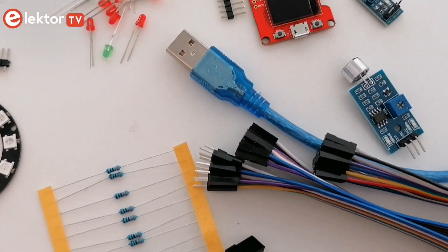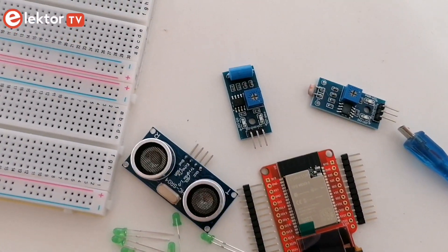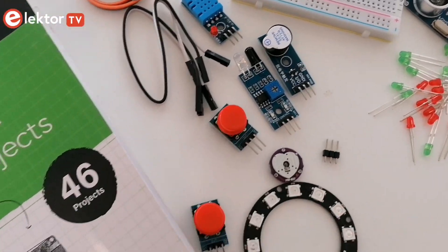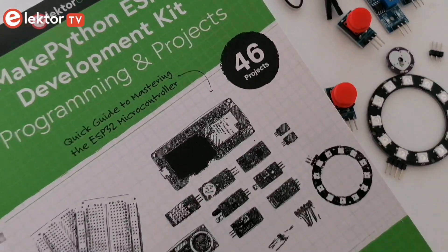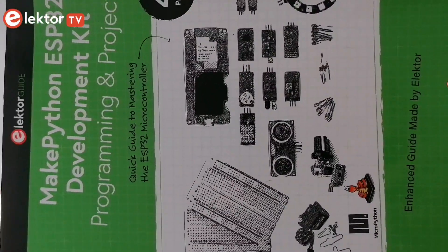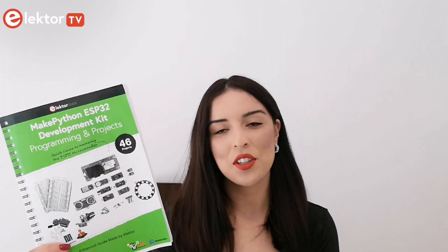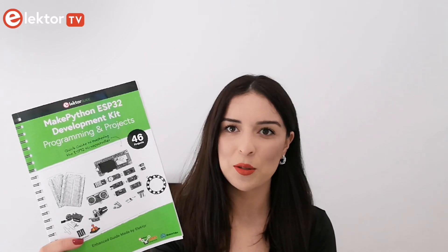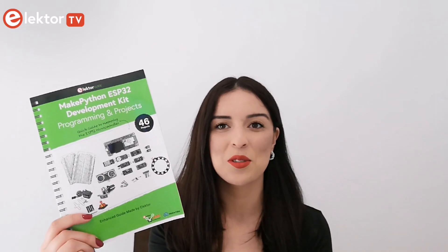This kit combines fantastic innovative hardware directly from the makers with Elektor's 60 years of unique experience in writing projects, and the knowledge needed to get the best out of your purchase. We hope that you enjoy reading this guide.